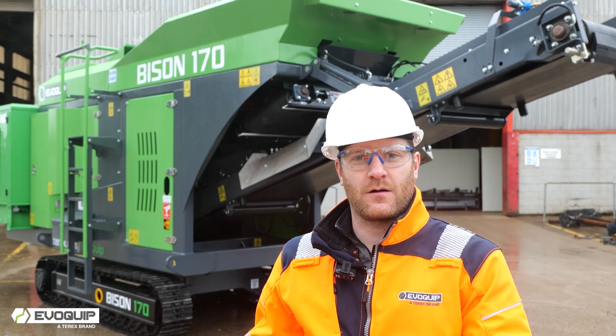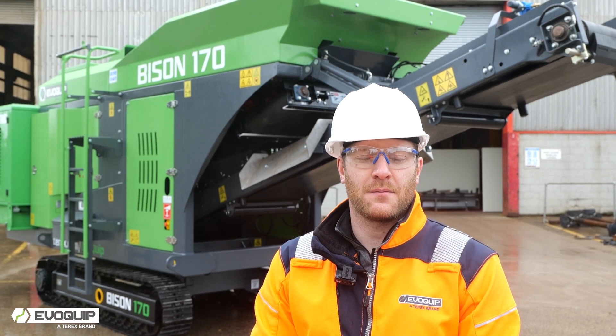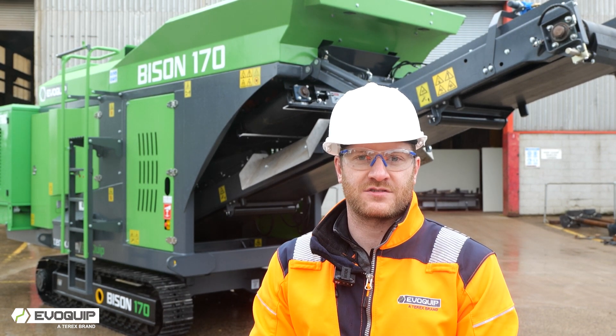Thank you for taking the time to take a walk around the Bison 170 with us. If you'd like more information on this plant, please contact your local Evoquip distributor.